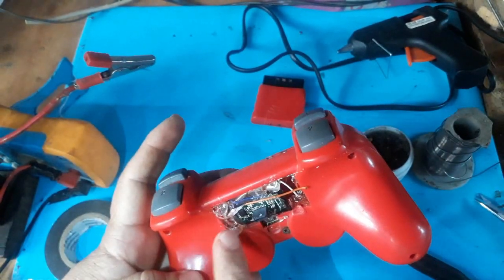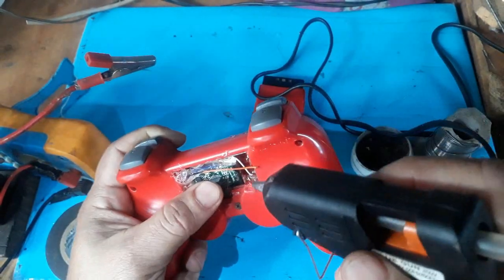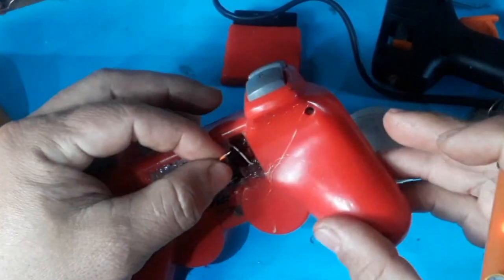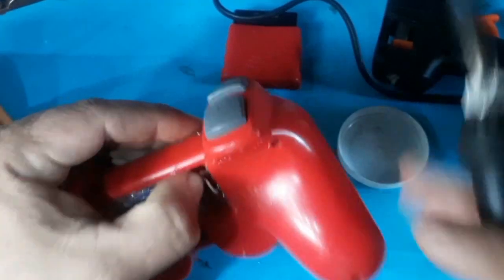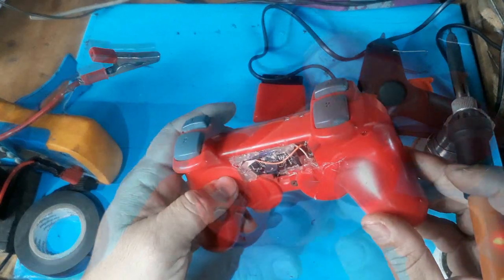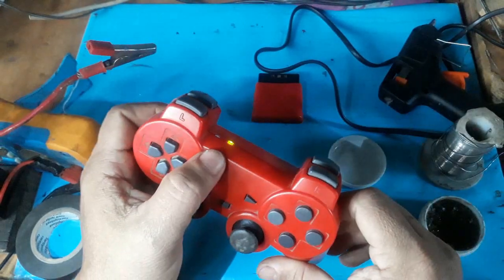We are looking for the tidiest way to leave it, and honestly I will leave it like this for now. Probably later I will figure out something to make it look more aesthetically clean. Now, we are going to turn on our controller — and as you can see, it is already working. It will disconnect because I don't have the other part connected that goes into the PS2, but it powers on.